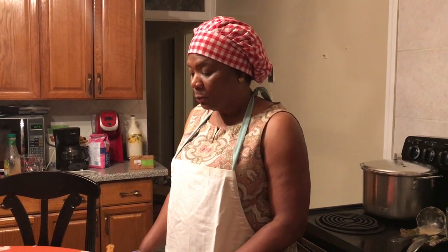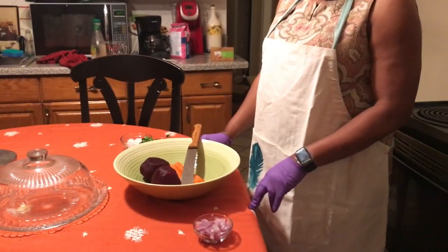Hello, it's Soso's Kitchen. I'm going to make a salad for dinner. It's summer, we don't need to eat heavy. We just eat a salad and fish.